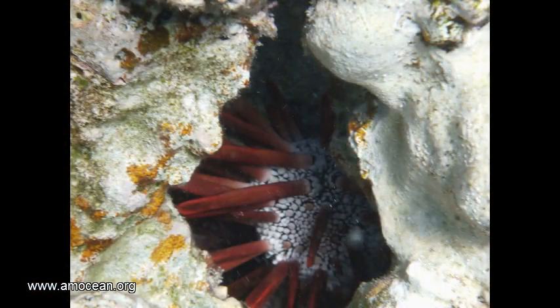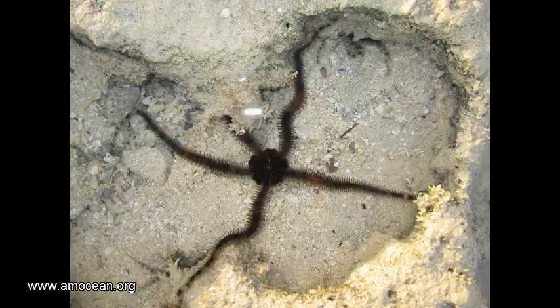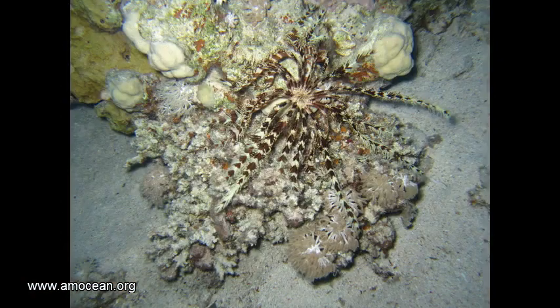All echinoderms have the hydraulic water vascular system with sucker feet for locomotion, or other specialized hydraulic organs which are used to grab and transport food or for burrow building.